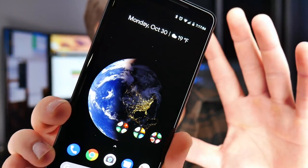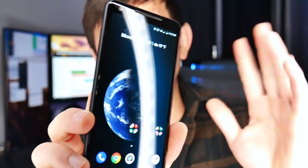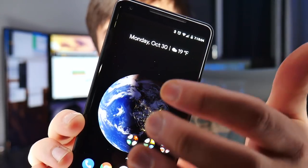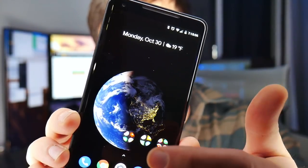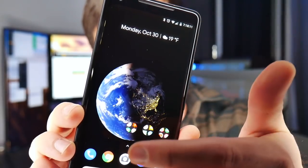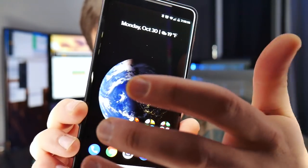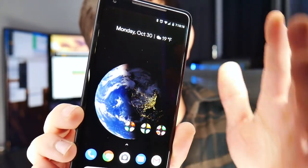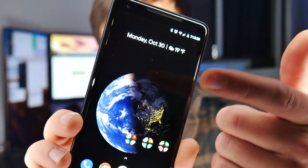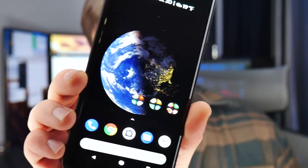So the Pixel 2 XL has a 6-inch screen. There are some cool wallpapers — nerdy ones with waves on a beach — but the one I use is even more nerdy: it's the Earth, updated with real cloud data, centered on where you live. It actually shows where the sun is on Earth in real time, so in the middle of the night the sun is on the other side, and midday it's all illuminated. The top bar shows your upcoming meetings and there's a Google search bar at the bottom.